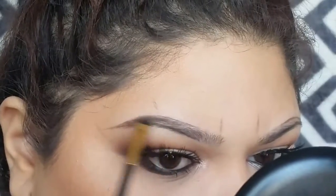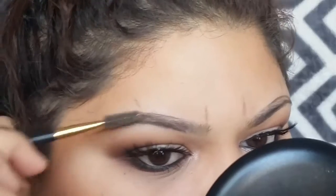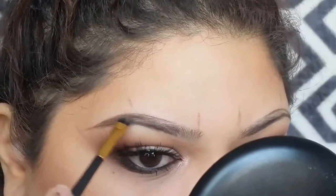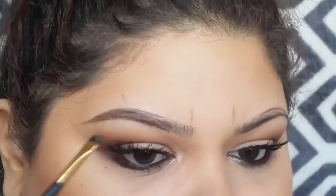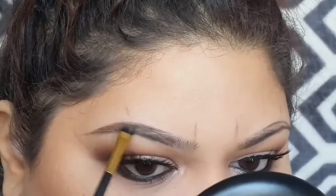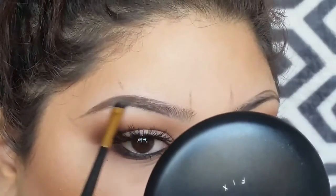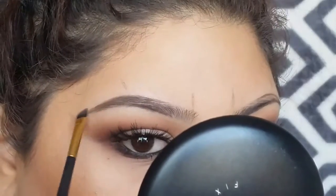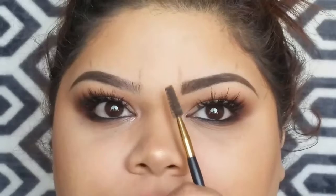I like to apply most of the pressure and the product on the outer part of my eyebrow because that's where I have sparse to little or no brows at all. So I just like to concentrate most of the darkness and the product on the outer corner. And then I take a little bit of the product off of the brush and go ahead and start filling in the front part of my eyebrow. And then I just spoolie and brush them out so the product can kind of blend in together.